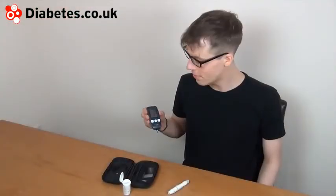So this is the SD Code Free meter. It's a good meter that has all the functions you'd expect, and certainly for the time being, if you're buying your own strips, it can be a good one because of the price of the strips.